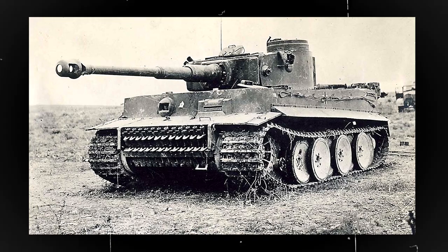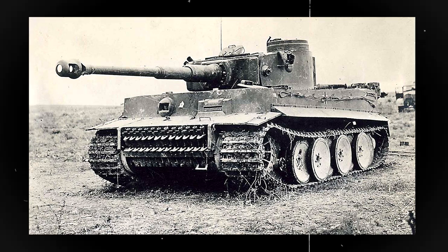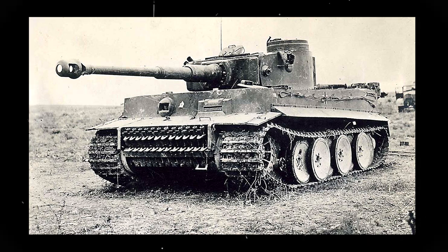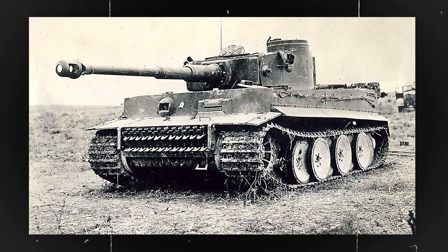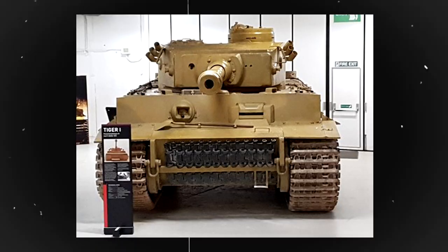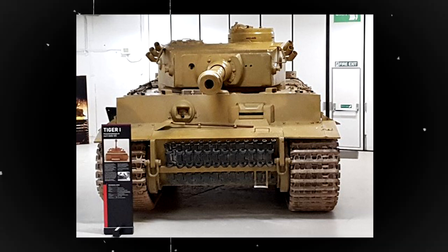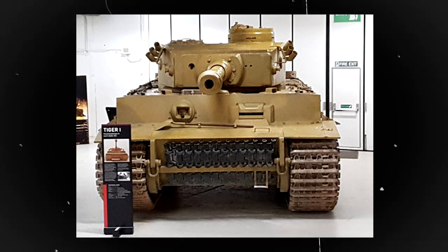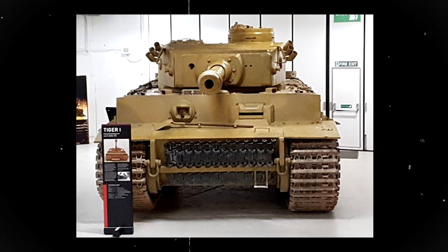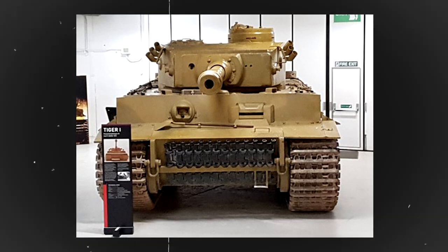The German Tiger Tank was so advanced because it combined advanced armor, firepower, mobility and crew ergonomics. Its armor was thick and well sloped, its 88mm gun was one of the most lethal weapons of its time, and despite its heavy weight, the tank was surprisingly mobile. The tank's crew was well catered for with a comfortable working environment and access to advanced equipment. These factors made the Tiger Tank a formidable weapon on the battlefield, and it played a significant role in many of the major battles in World War II.